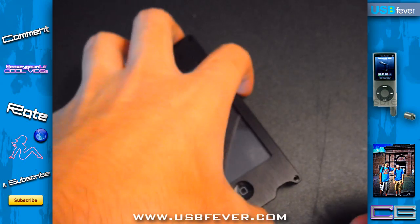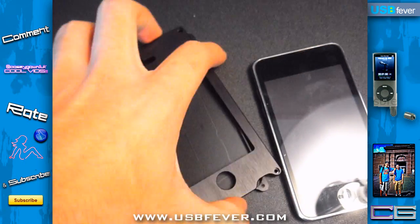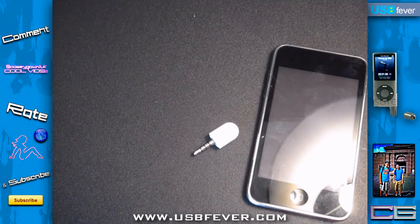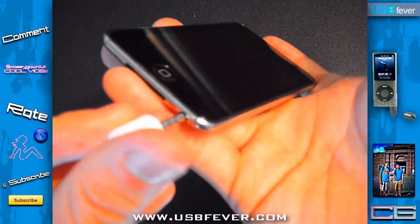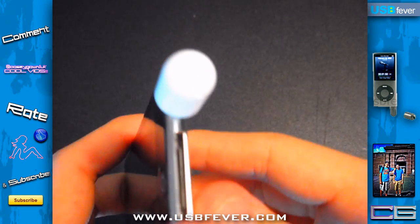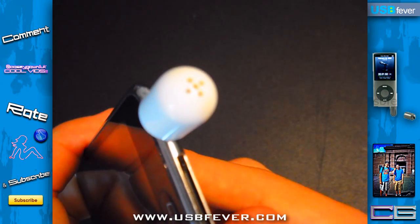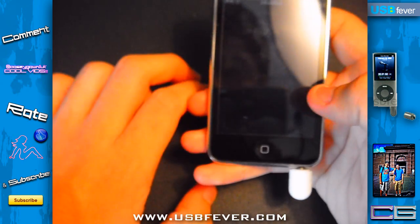So if I want to record a lecture or write down notes and read them back — since I do learn better when I hear something verbally — all I do is just simply plug it in. And you can see there are four or five holes that you speak into because it is a microphone.